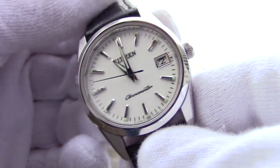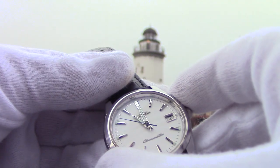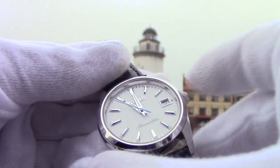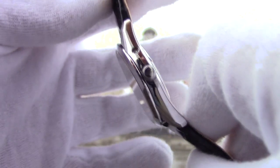This Chronomaster is a piece for everyday use, so its sizes are moderate. Case diameter is 35 mm, overall diameter is 37 mm, and thickness is 9.5 mm. Weight is 59 grams.